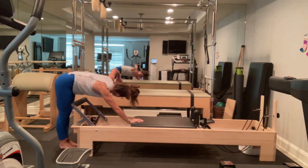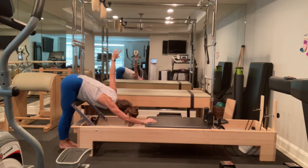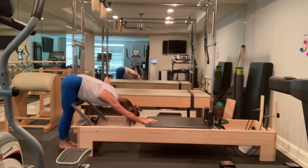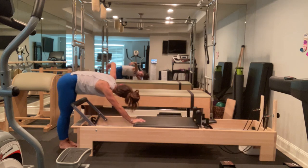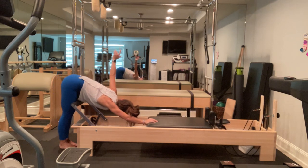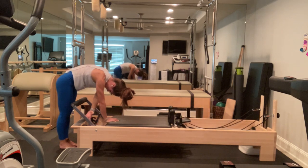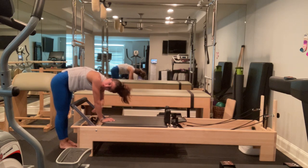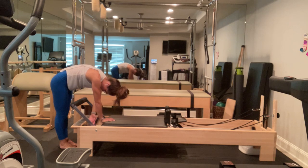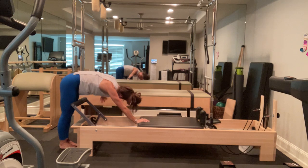I'm going to inhale, and exhale to press out. I'm going to do a twisty thread the needle, rotating my ribs — everything from my belly button up, basically: ribs, shoulders. I'm going to rotate. My hips, my knees, my feet are all going to stay facing the machine. And press it out. Still breathing, still getting that nice hamstring stretch. Keeping equal weight on all parts of my foot — behind the baby toe, behind the big toe, and through the heel. And come back down.